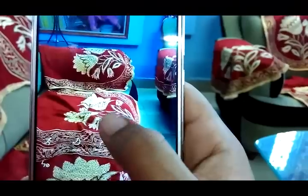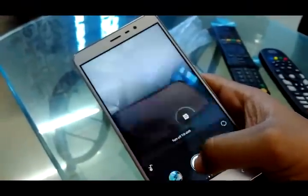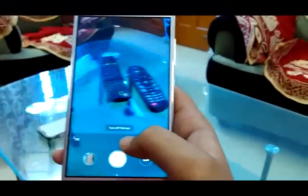The next is tilt shift mode. If you want to blur all sides of a photo except your subject, use tilt shift — just focus where you want to capture and click, and all sides will be blurry except the object. The next is fisheye mode, which is just for fun — you can actually make someone look fat using fisheye mode.